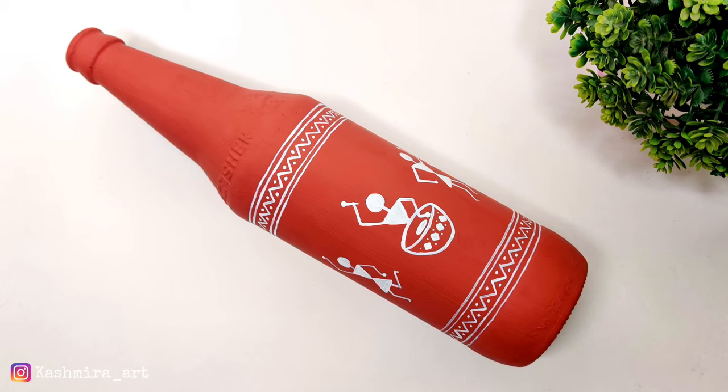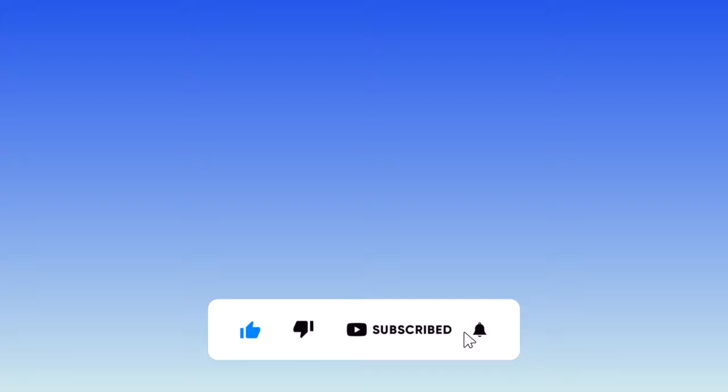In the next video, we will do something with the top portion. So guys, how did you feel today? Tell me in the comments section. Make sure to hit that like button and subscribe for more videos like this. See you in the next video. Till then, take care. Bye-bye.